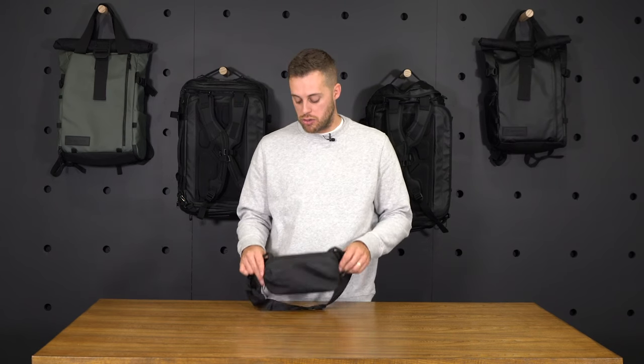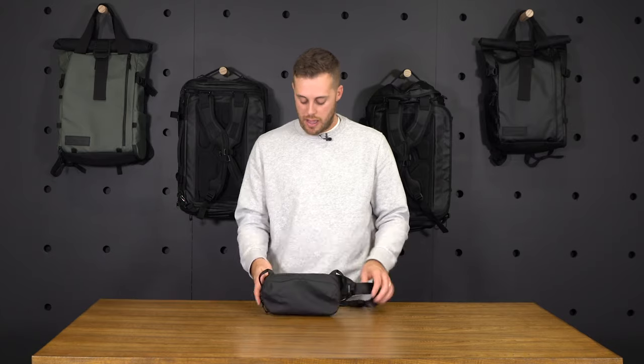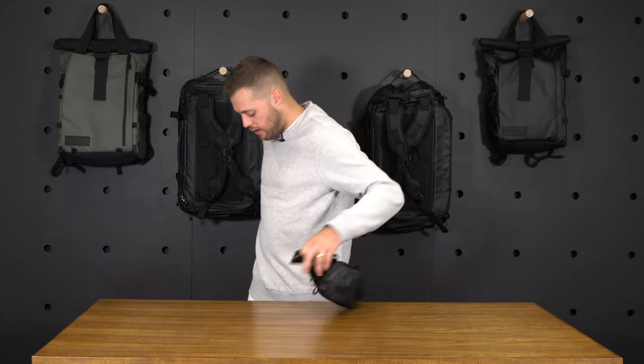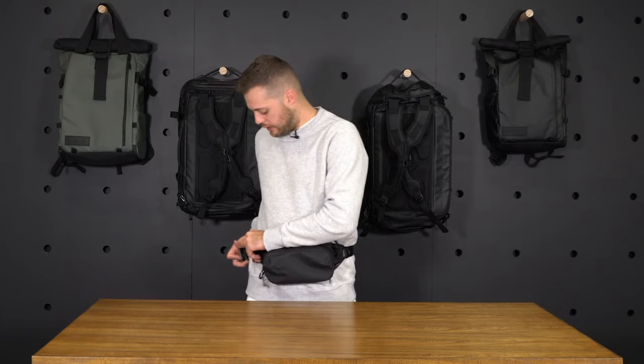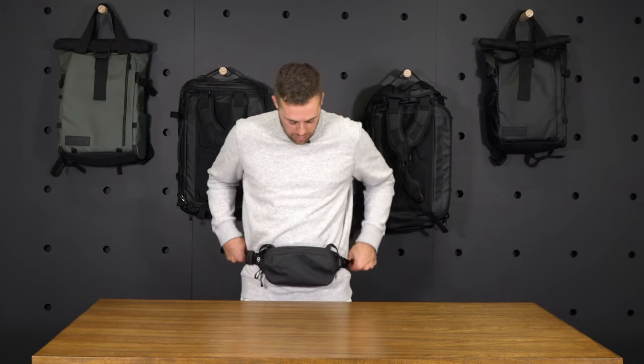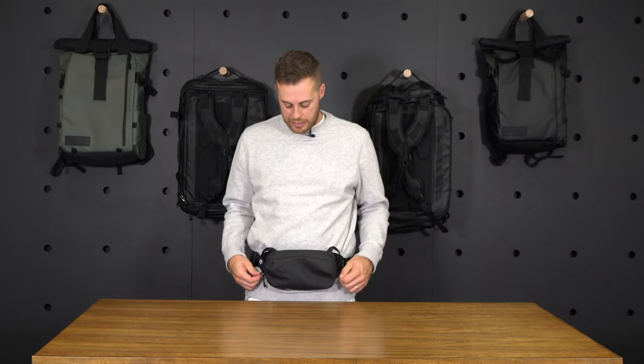Moving from the internals to the carry of the fanny pack — you've got your traditional waist carry. We can strap it around your waist, buckle the magnetic Fidlock buckle, and you've got easy top access to the fanny pack.